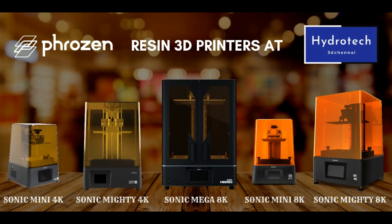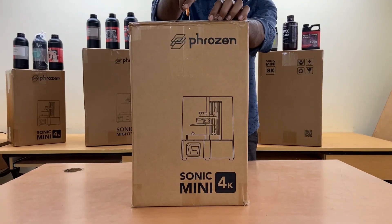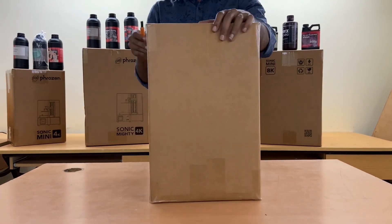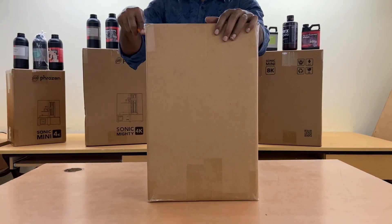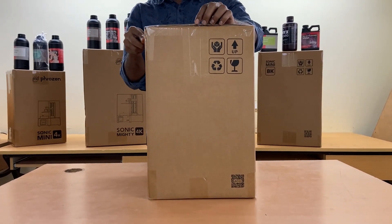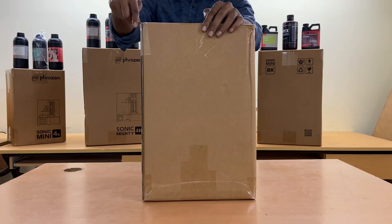Hi from Hydrotech 3D. The Sonic Mini 4K is the most beginner-friendly 4K 3D printer on the market, offering ultra-high resolution with 722 ppi — the highest ppi ever.